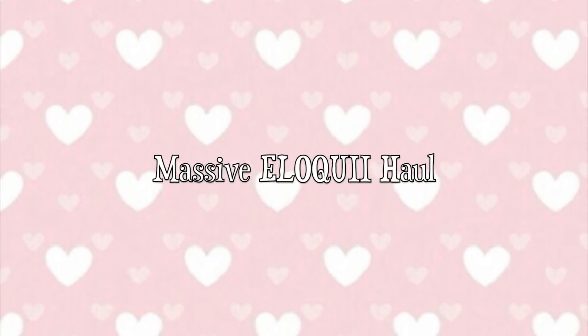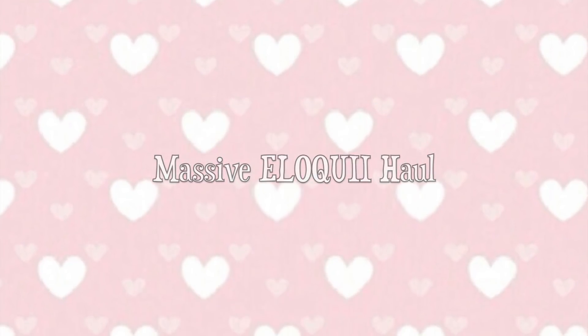Hey there and welcome back to my channel, and if you're new, welcome and thank you so much for being here. Please consider hitting the subscribe button before you leave, and if you're a returning subscriber, hit the little bell below for notifications on when I put up new videos. I upload twice a week.